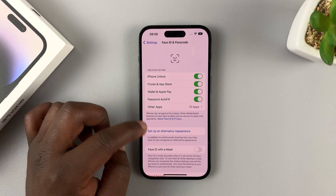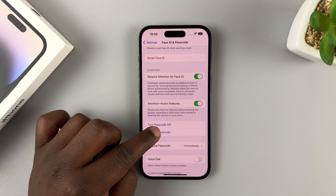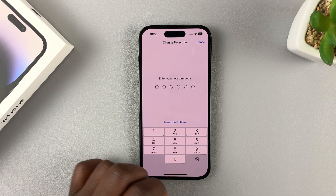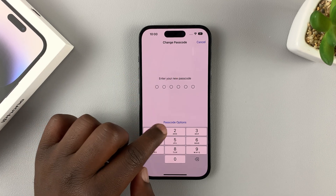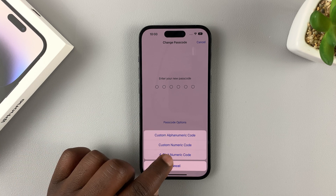Now here, scroll down to Change Passcode, tap on that, enter your current passcode, and then instead of entering a new passcode, tap on Passcode Options. And then select four-digit numeric code.